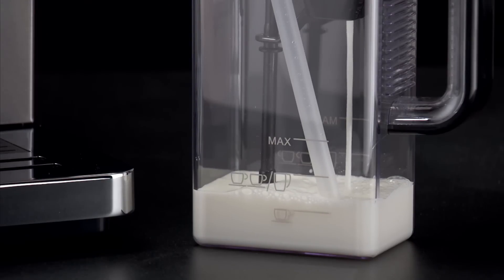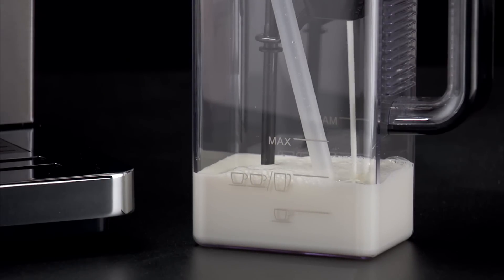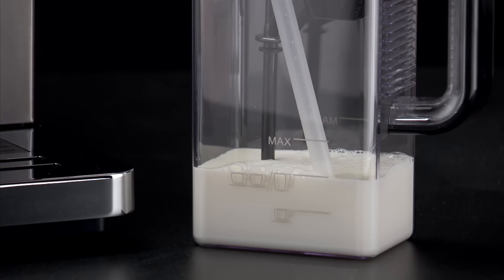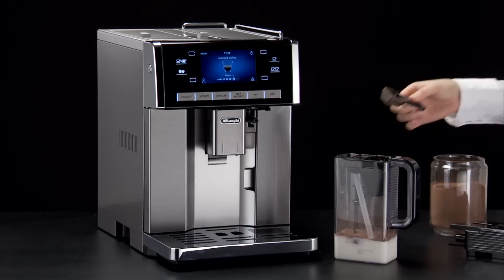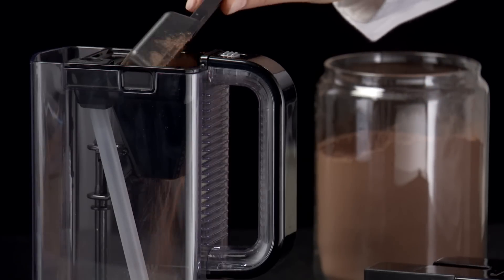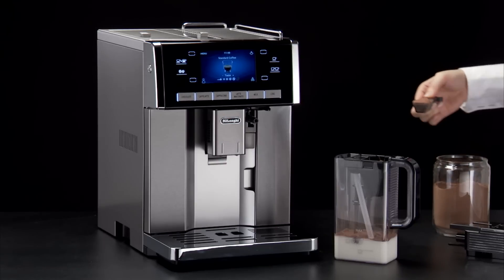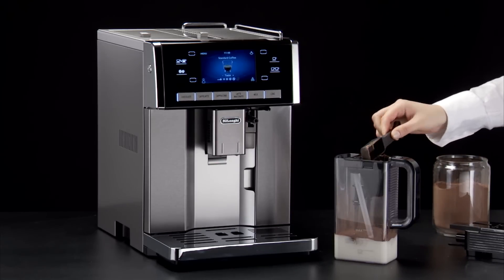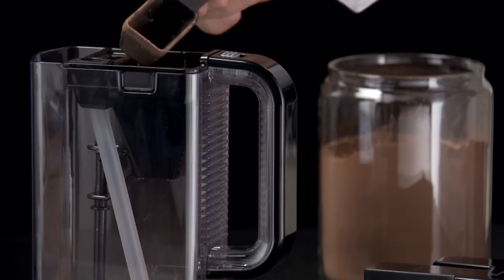To make two cups or one mug of hot chocolate, pour milk or water into the funnel up to the one mug or two cups level and add four measures of powder. The milk must be poured into the funnel when the steam spout and stirrer are already in place. Do not exceed the max level marked on the carafe. Increase or reduce the quantity of hot chocolate powder according to taste.